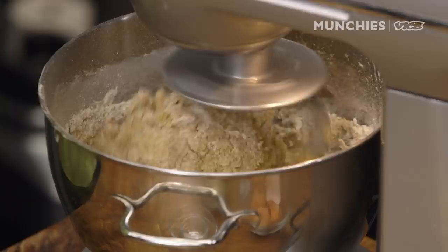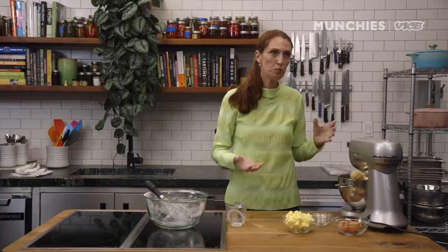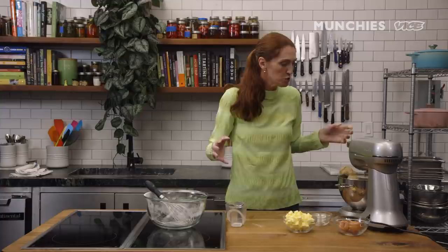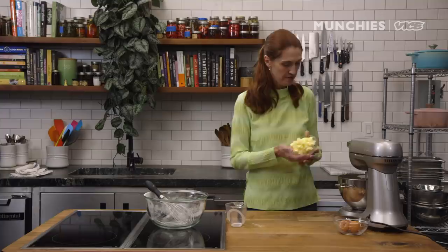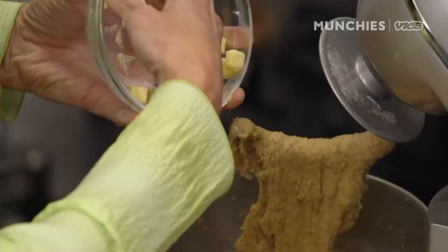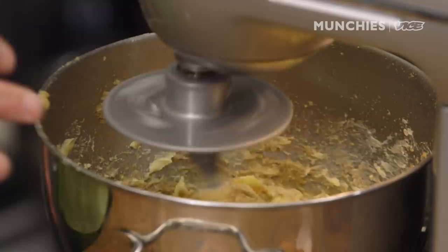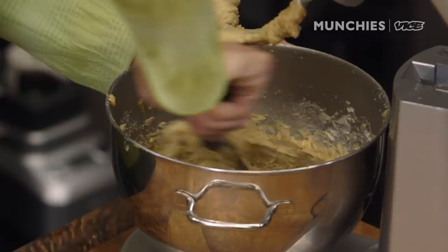Now I'm going to turn the mixer up to high and knead the dough for about five minutes. Different types of whole wheat flour absorb moisture differently, so the flour I'm using really absorbed a lot of the liquid — and that's fine. Now I'm going to add the butter. It's nice and soft and still cool. You don't want the butter to be too soft or rock hard, or you'll end up with little butter lumps in the dough. Mix the butter in on low speed for five to ten minutes, scraping down the sides partway through to make sure it's all homogenous.